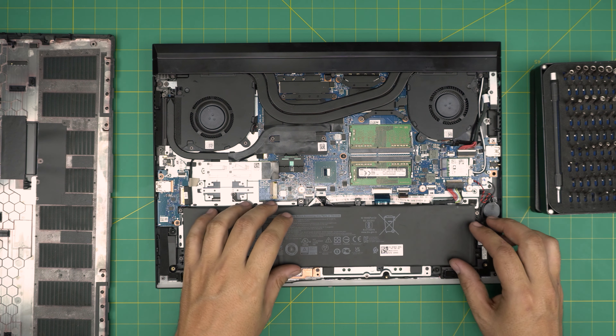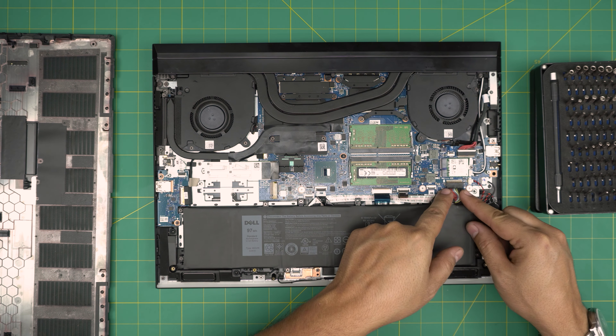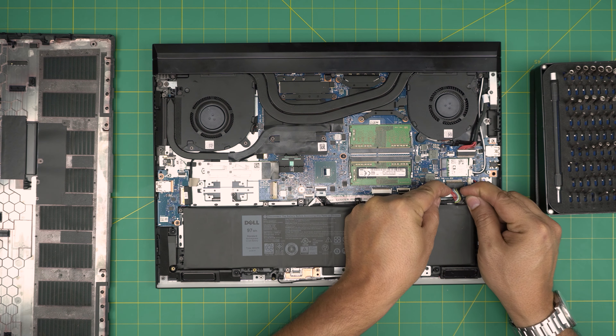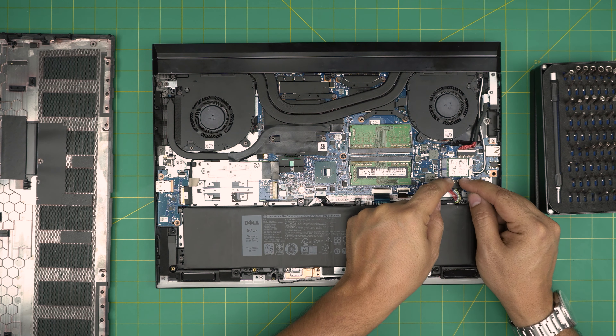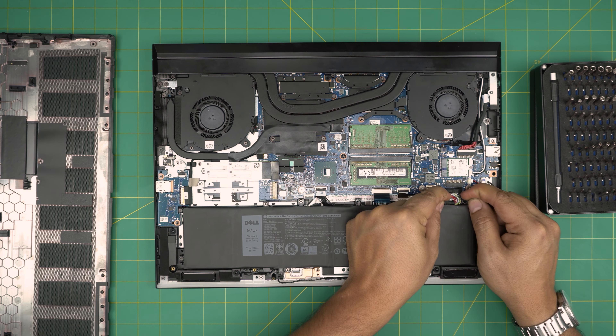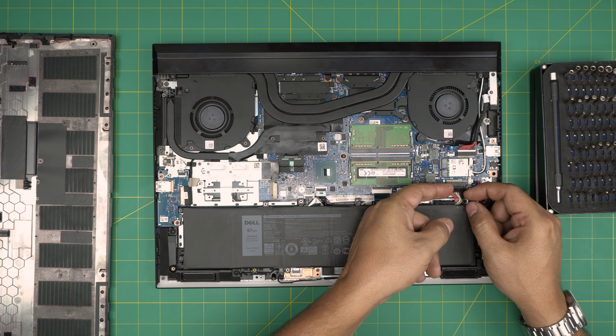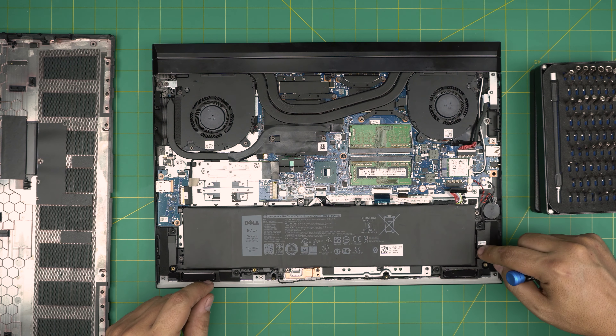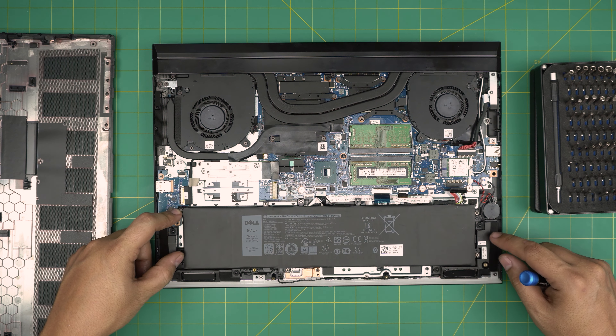To disconnect the battery, place two fingers on the sides of the connector jack at the bottom — not on top, on the bottom — and pull it toward the battery firmly. The jack will get disconnected. After that, remove two screws on one side and two screws on the other side.